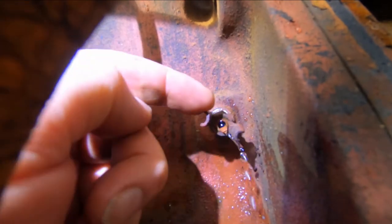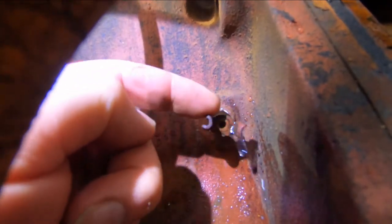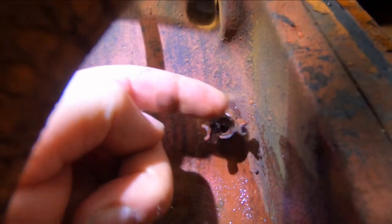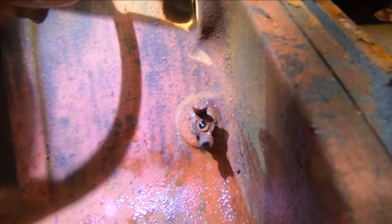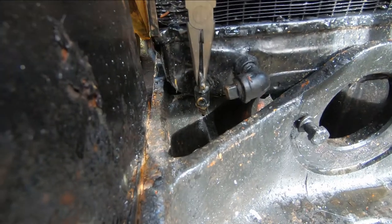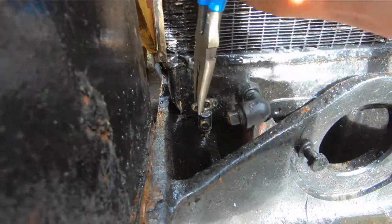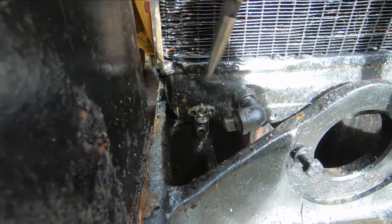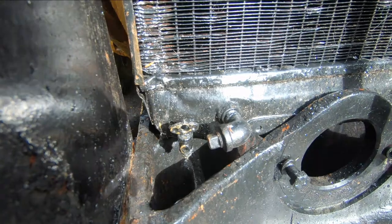I've got the drain plug screwed back in the block — there's a little more water draining out — then I'll close it off and make it snug. The same thing on the front of the radiator: once it's all drained out, turn that 90 degrees to turn it off. Now we're ready to fill it up.